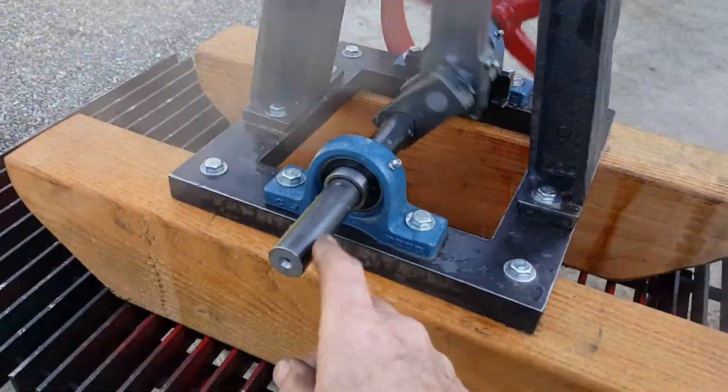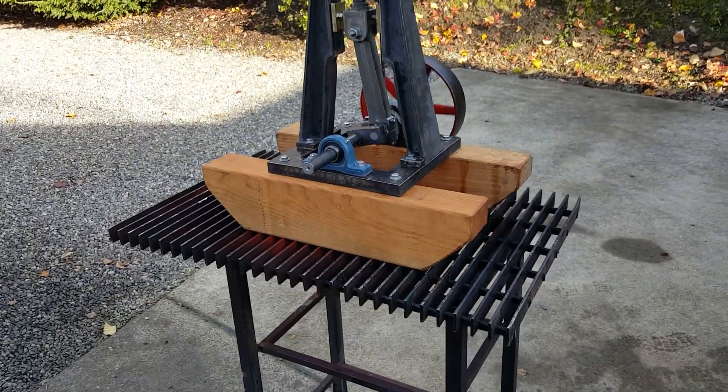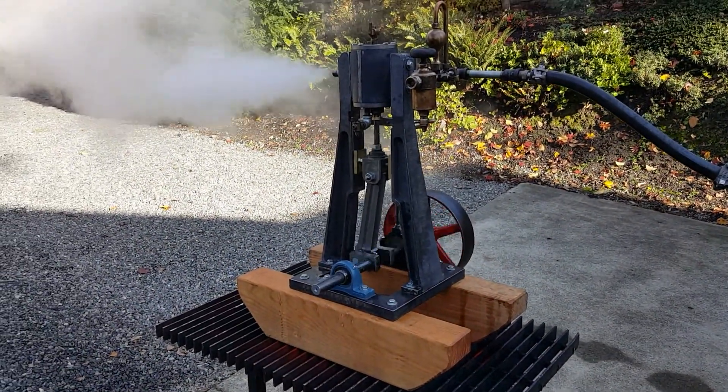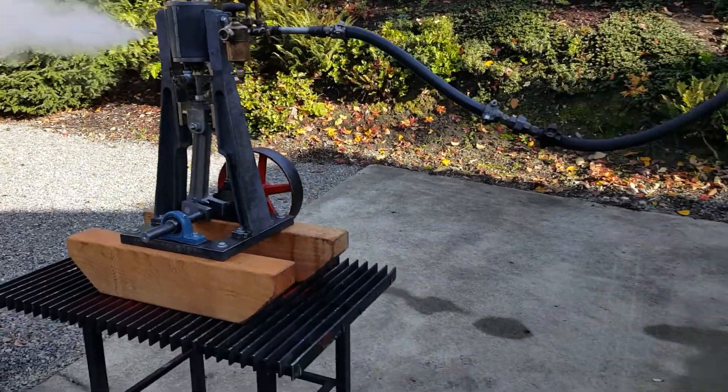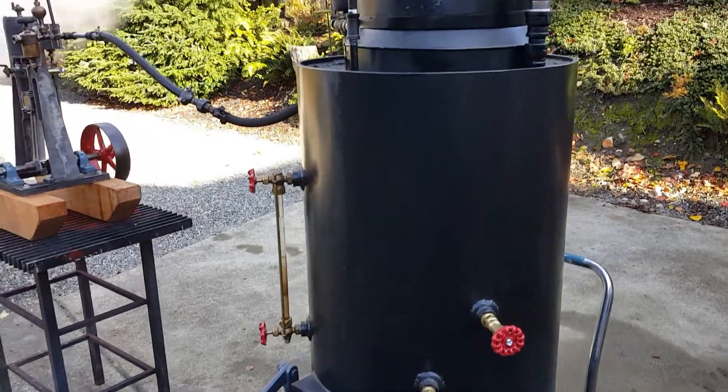One-inch shaft. If you want a boiler, this boiler is available.